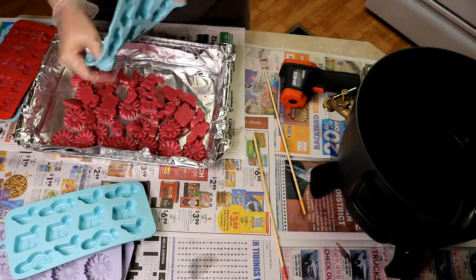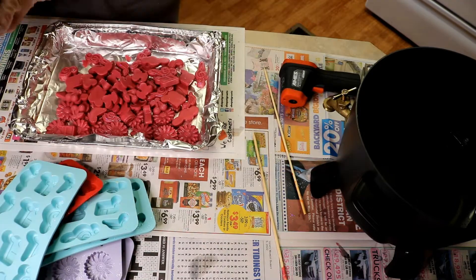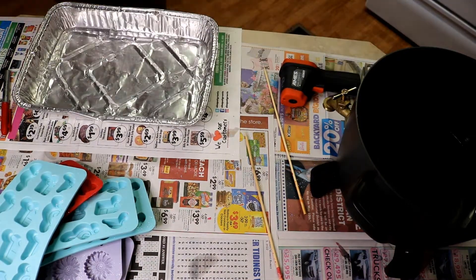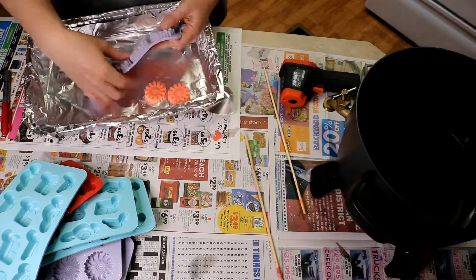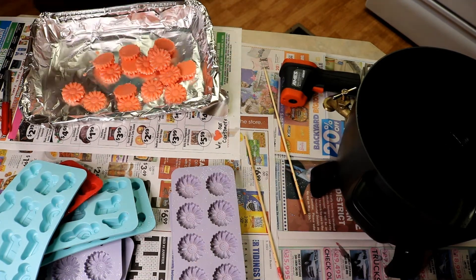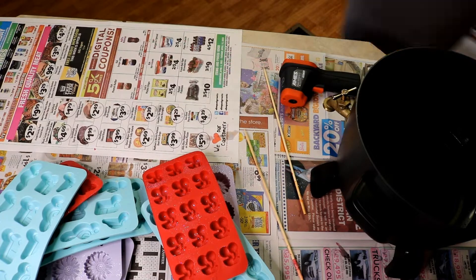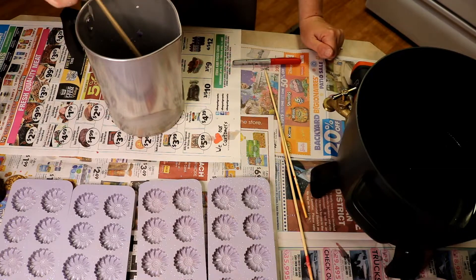These ones I'm making here are pomegranate, and oh my gosh they smell so good. I tried to find information on how to cure wax melts, and the only thing I could find was to let them cure for one to two weeks — which is fine, but not very helpful. So through trial and error, I purchased these disposable little pans, cover them with aluminum foil, put my wax melts in, label and date them, and let them sit for one to two weeks. It seems to be working just fine.